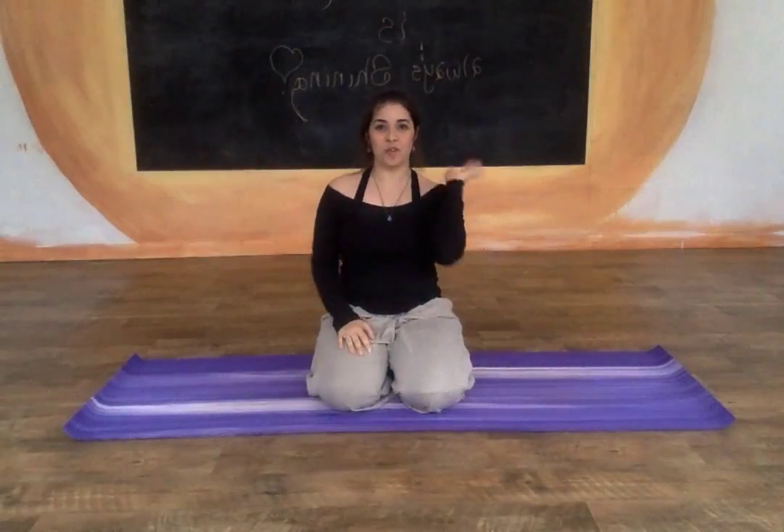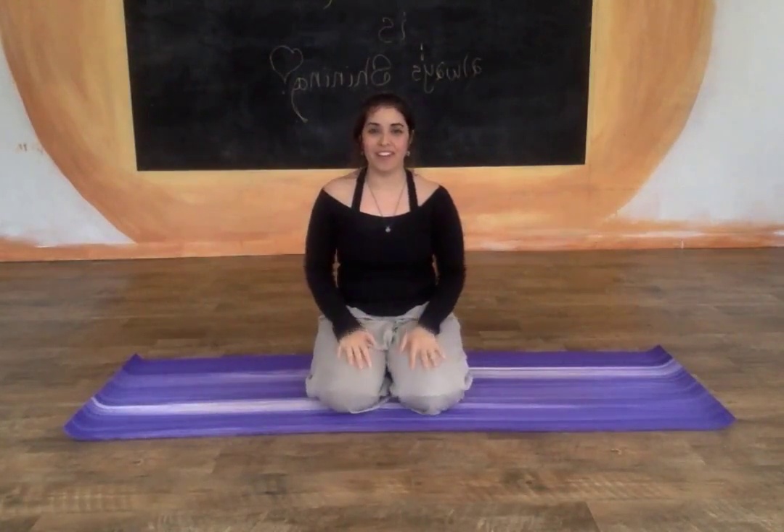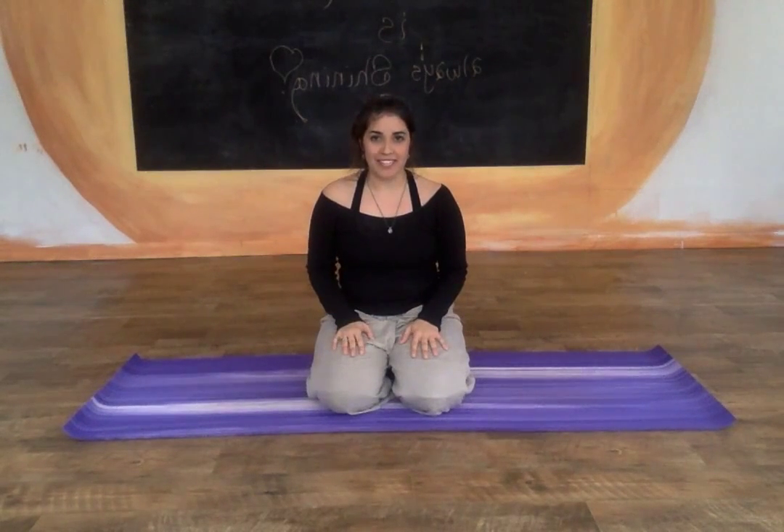Hi, I am Renee's friend Claudia here in Raleigh, North Carolina. I know you guys are sitting right now and you need to do a few little stretches to just kind of decompress from your day to day.